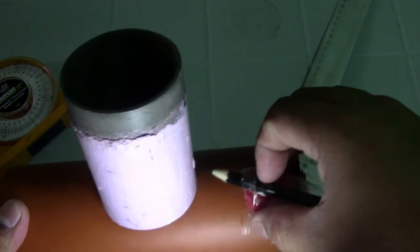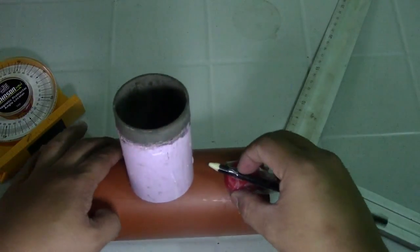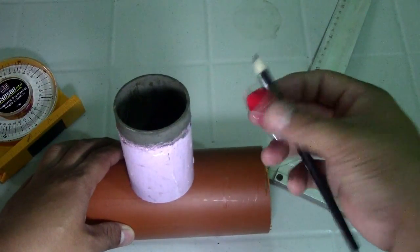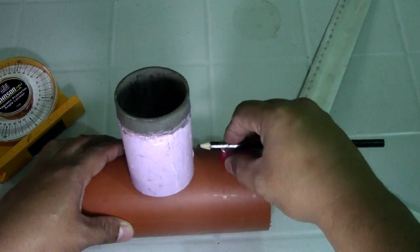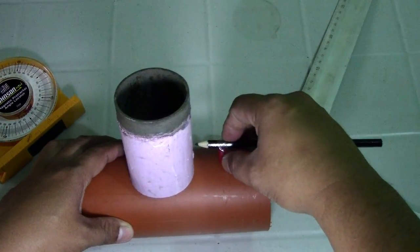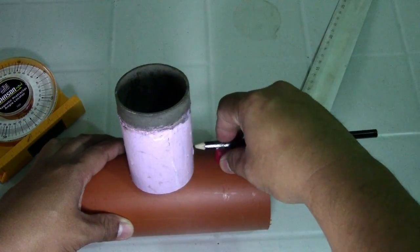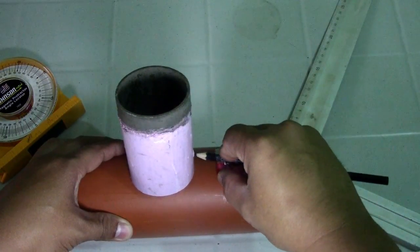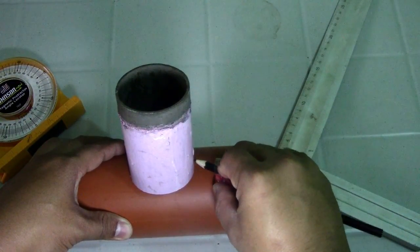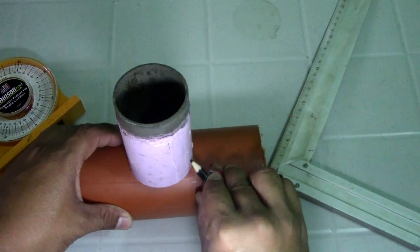Now use this cup — just place it on the pipe and trace the pattern from the 2-inch pipe. Keep moving the cup around, making sure the 2-inch pipe mark is equal on both sides.